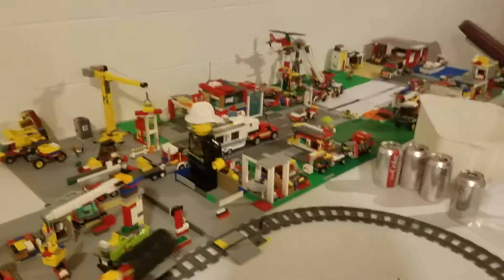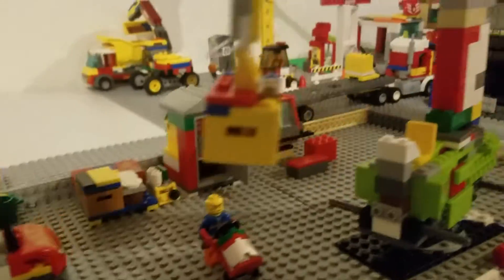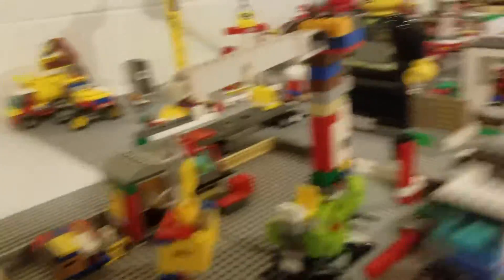This is my Lego layout. There's the train running, the cargo area — it even has a port-a-potty. Oops, sorry, give him privacy.